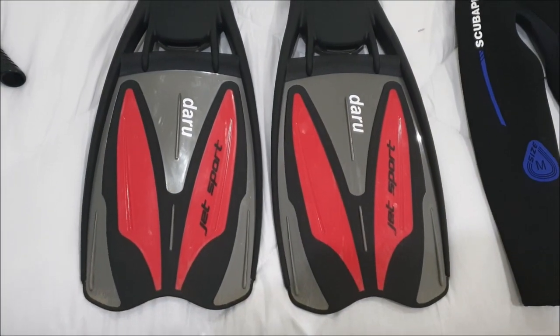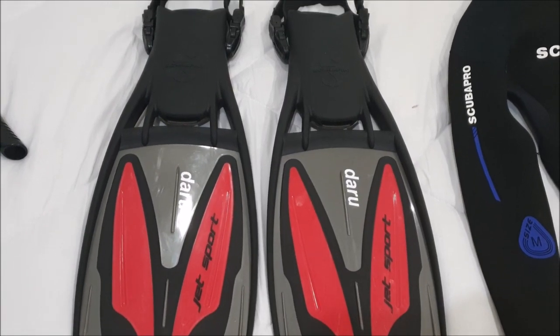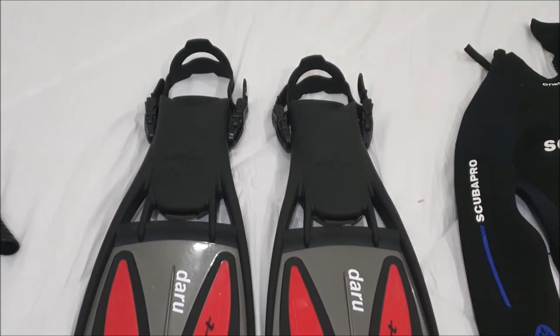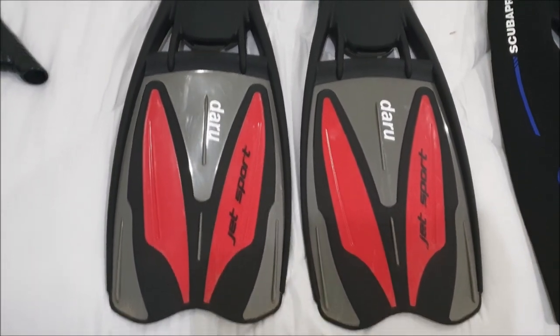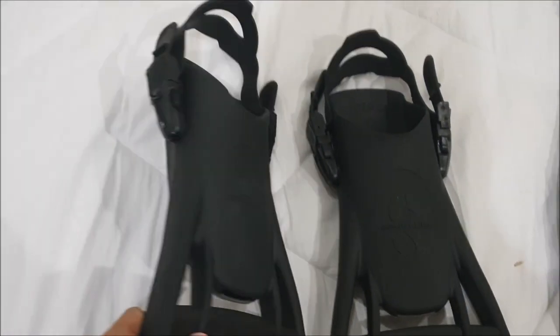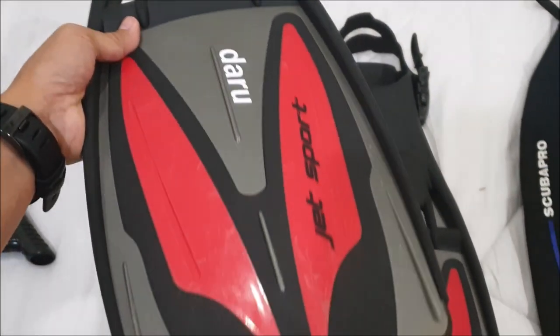My next item is these Scubapro Jet Sport fins. These are not the best fins out there but they do the job. For me it's not too heavy and not too light, so I feel comfortable with them.